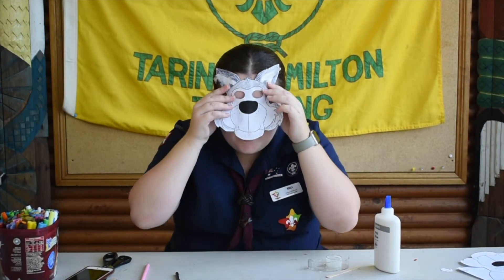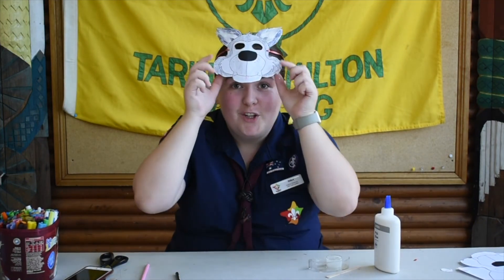If you want, you can even add a costume to go with your mask. Now, find a Jungle Book story that includes your character and tell it to someone in your household using your mask.